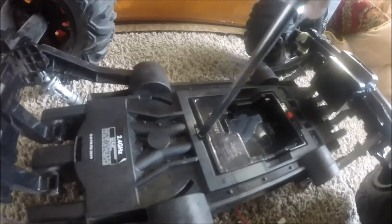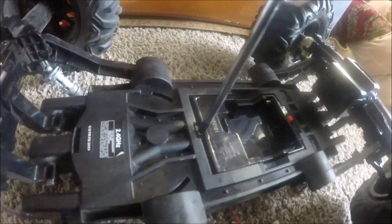Flip it over and take out that screw. Make sure to organize the screws so you don't lose any. Now take out this screw and pull the battery compartment out.